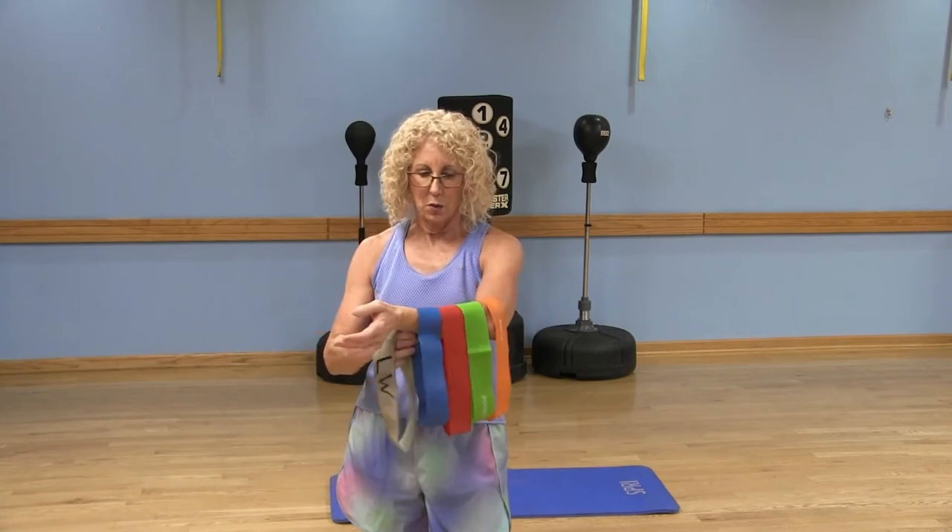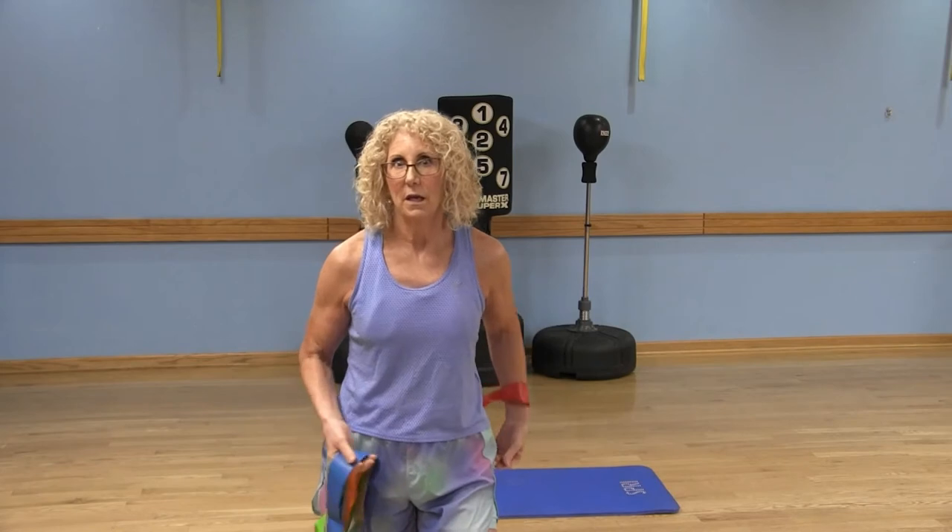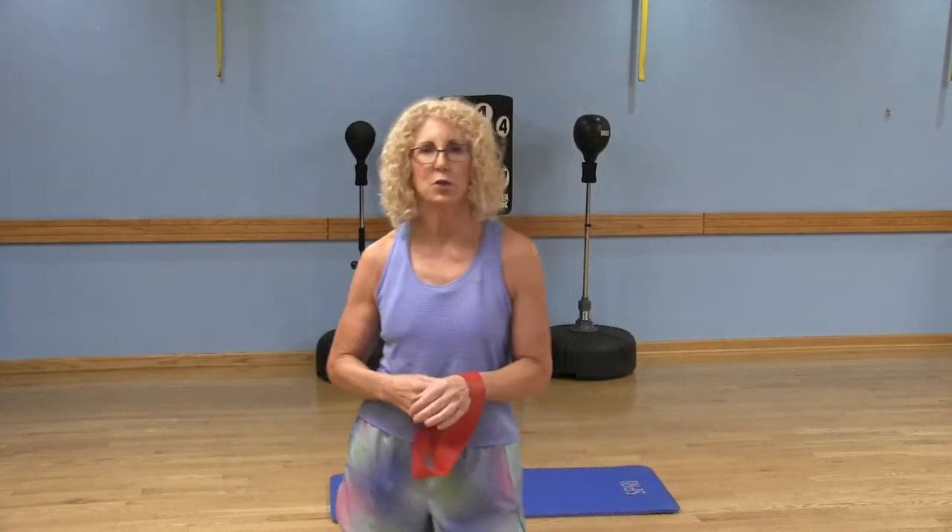Speaking of light, these bands come in different resistances. This orange one is extra light, the green one is light, and I'm going to be using the medium one today. We have blue which is heavy, and the extra heavy is this gray one. You can buy one band at a time online, or get a whole pack with extra light, light, medium, heavy, and extra heavy.